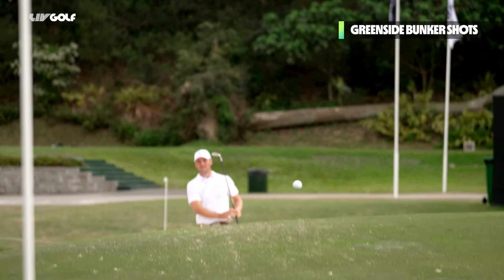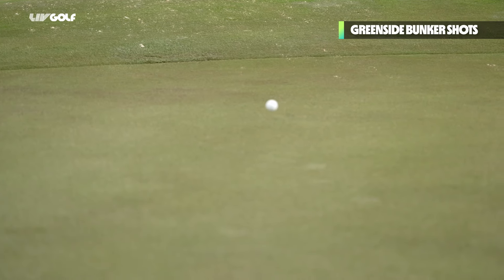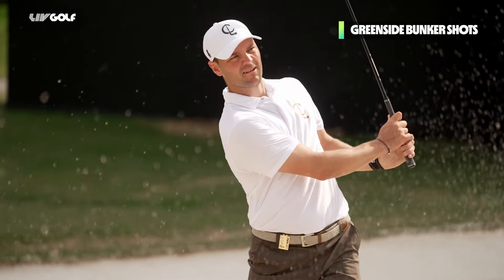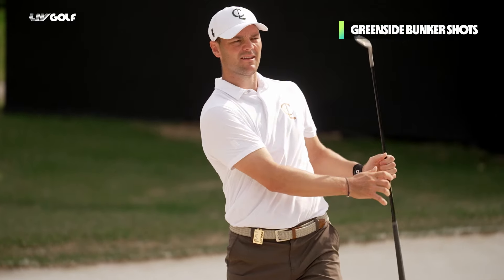That is the most important thing in the short game in general — talking about putting, bunker play, and chipping. Amateurs don't spend enough time in the short game areas like we professionals do. So hopefully with my advice I could help you with some of the high traditional bunker shots. Don't see it as a hazard, embrace the challenge, and next time I'm sure you're going to hit some great shots.